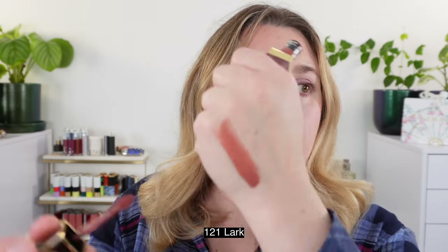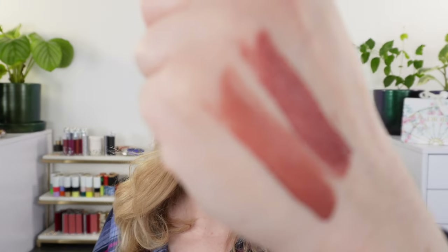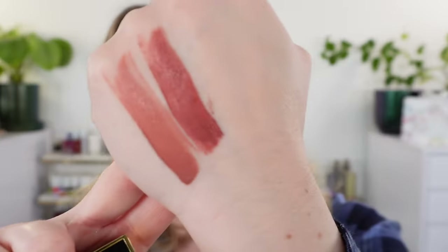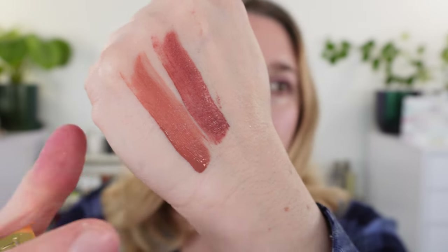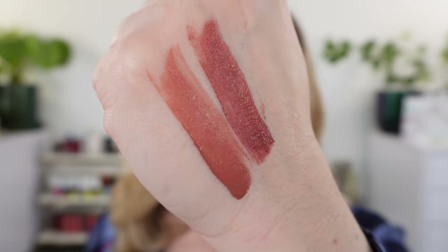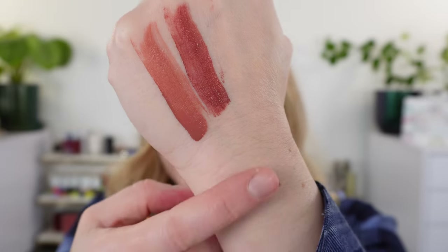Next up we have 121 Lark, and this one is going to be very similar to 120 Naked Haze but of the pinker variety. The depth of color is about the same for both, but instead of peach you have more red mixed in. So here is Naked Haze and Lark side by side.